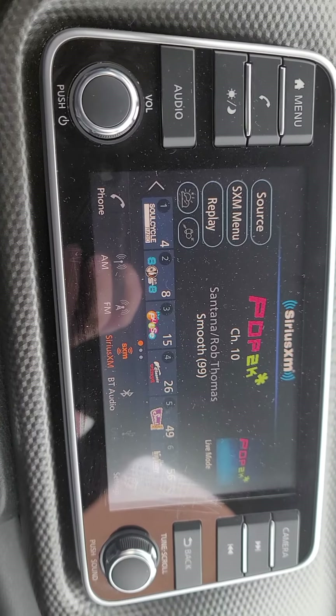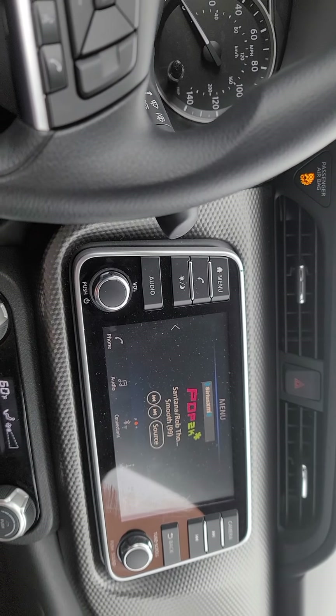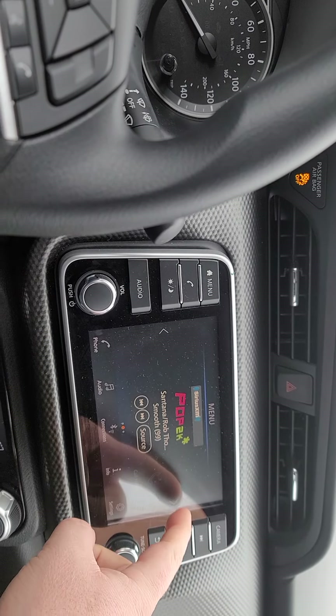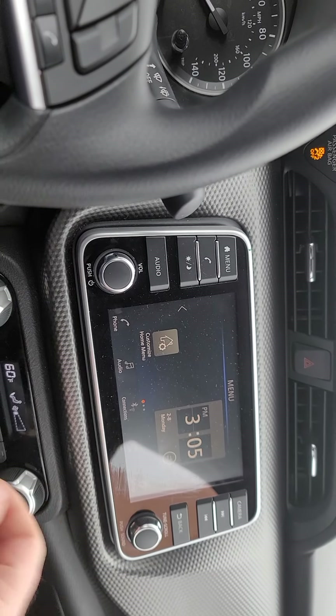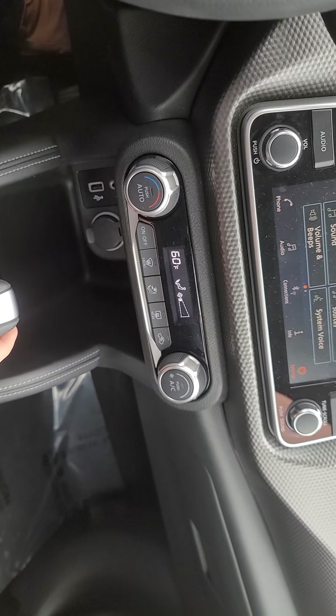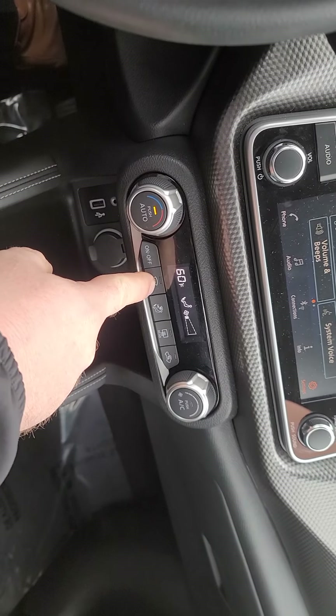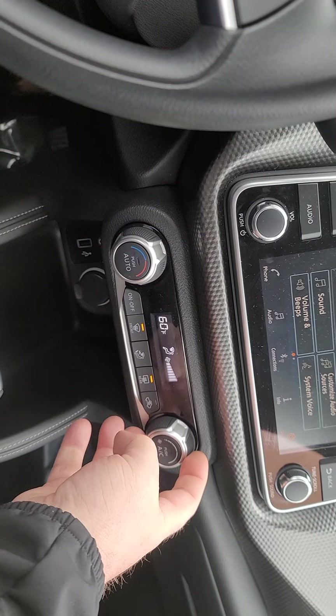This is going to have Apple CarPlay and Android Auto built in right here on the touch screen — super easy to use. You can hop into settings, climate control, front defrost, rear defrost, and fan speed.